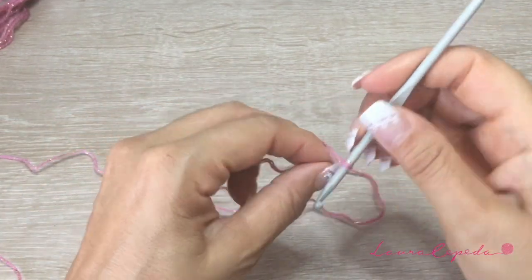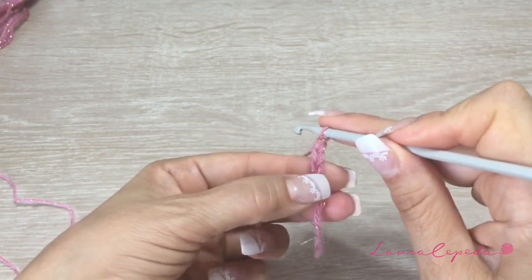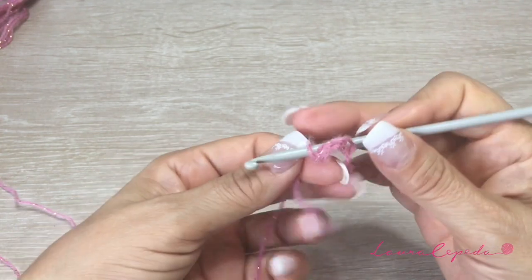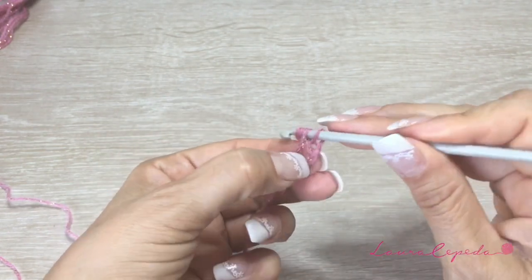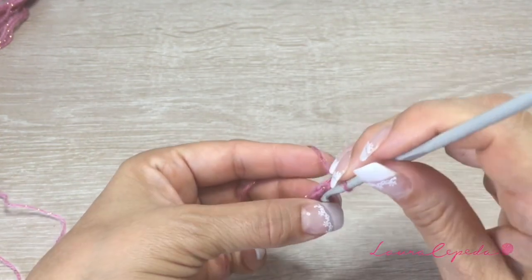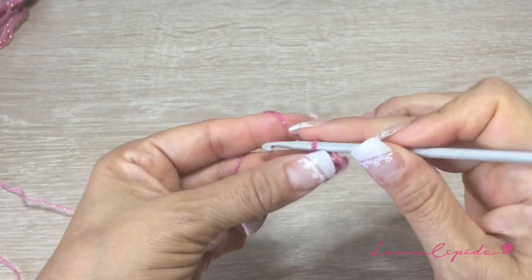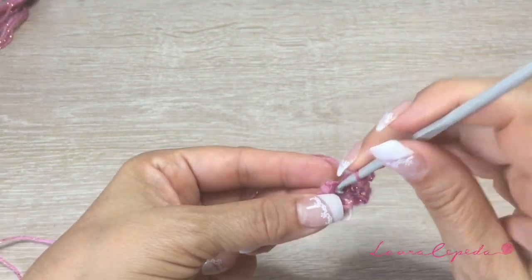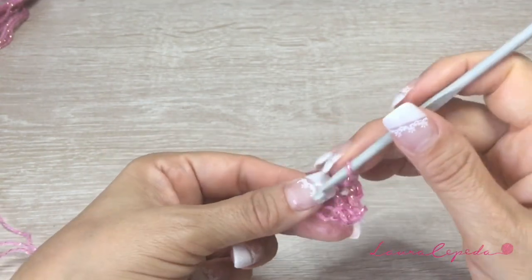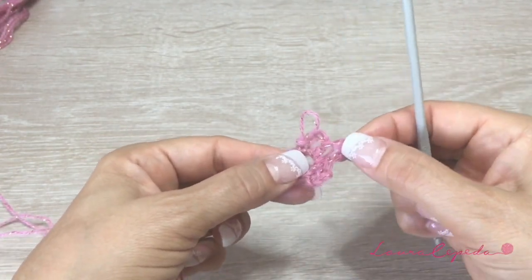With one thread and with our hook we are going to make 5 chains, then we are going to close in a circle. Remember that we are going to make 2 exact pieces like this — one for the back and one for the front. Once you have the 5 chains, insert in the first chain, take both threads and bring them through. Then go up with 3 chains and come back, insert in the center and single crochet. Again go up with 3 chains, come back and single crochet. We are going to call these waves — we are going to continue like this until we have 12 waves.